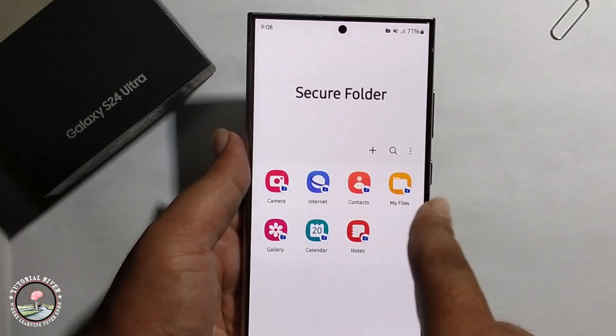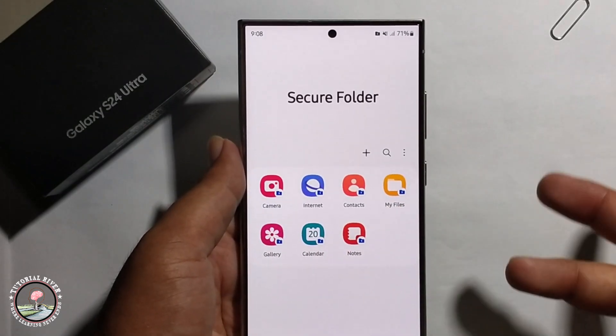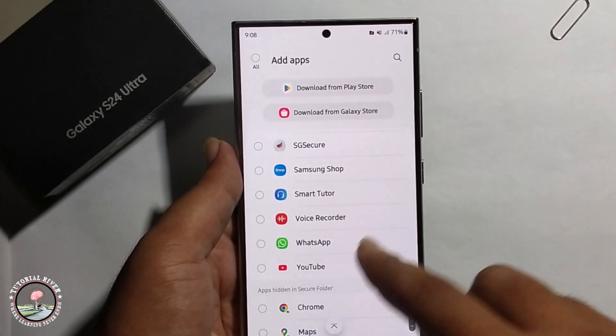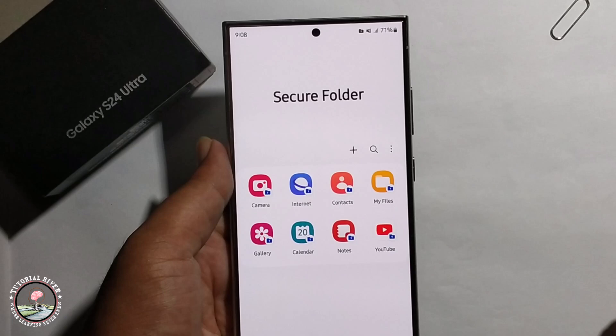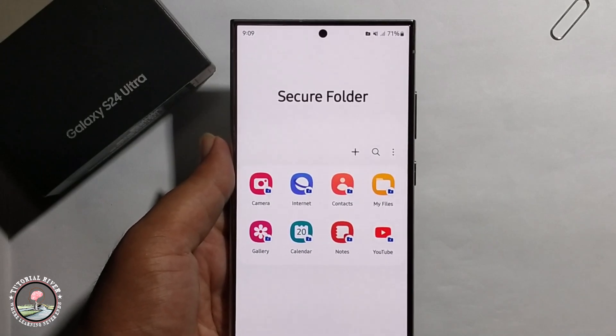You can easily hide your folder — like camera, internet, contacts, my files — or add more apps. For example, I'm hiding my YouTube; press add to confirm. That's how you can easily set up secure folder.